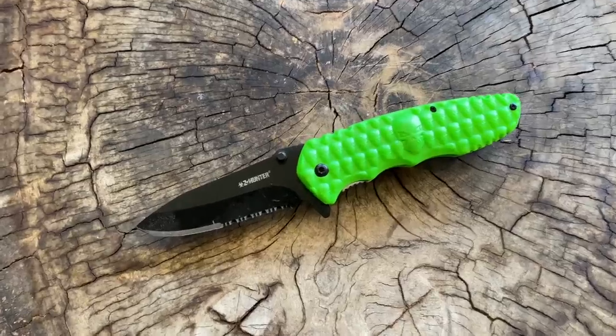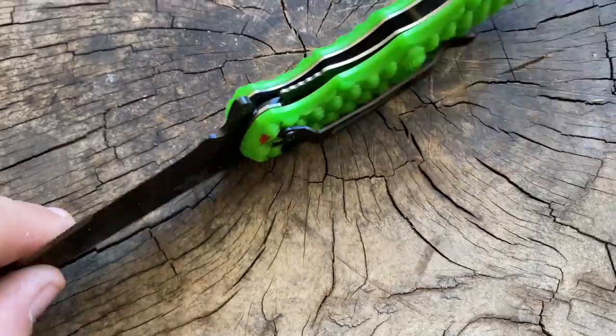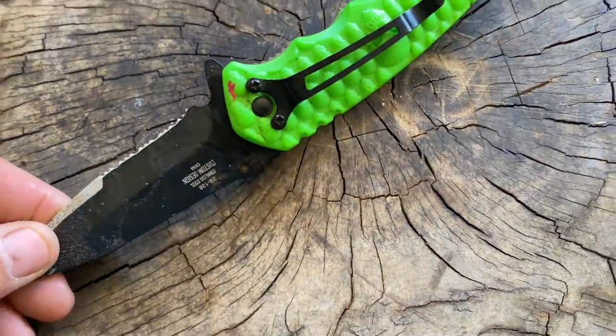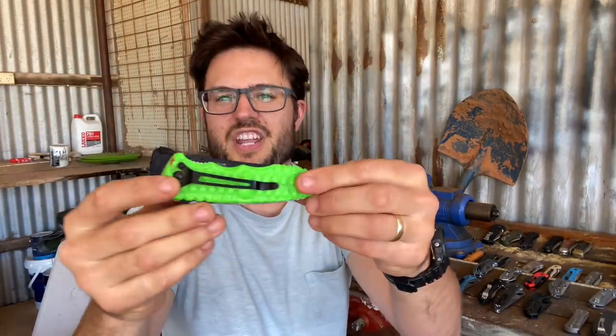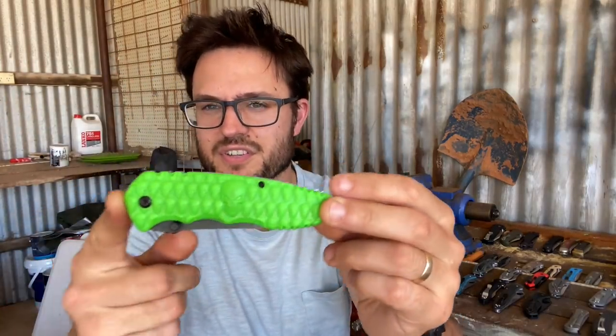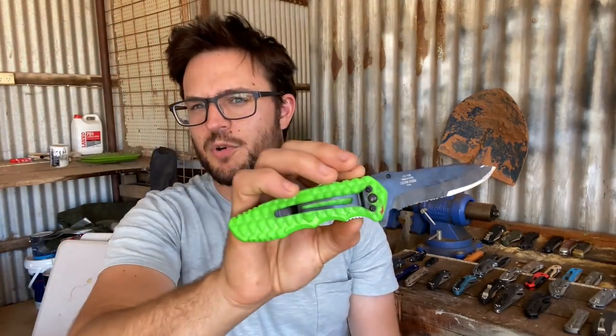The worst knife in my collection is probably this Z Hunter. It does everything wrong. It's got loose screws — actually this screw is just about to... there it is, the screw just falls out because it's in a hollow plastic scale with a very poorly threaded backspacer. The liner lock goes to about 110%. It just flops open. It's very cheap, a great benchmark of how bad knives can get — terrible junk steel, basically the bottom of the barrel.